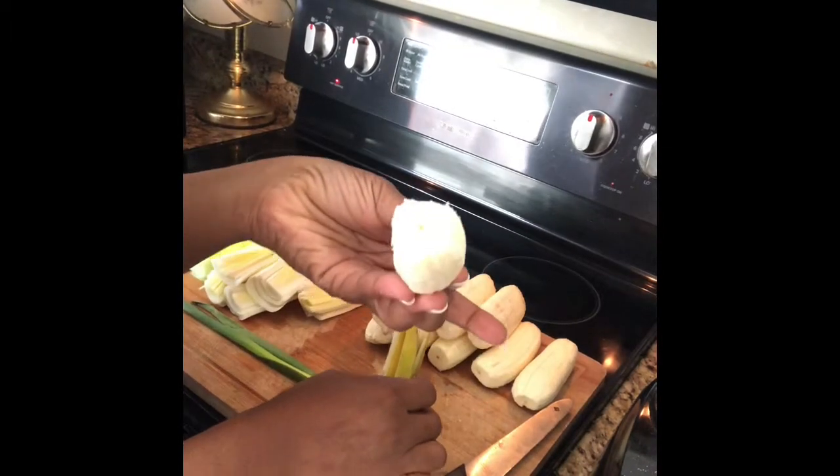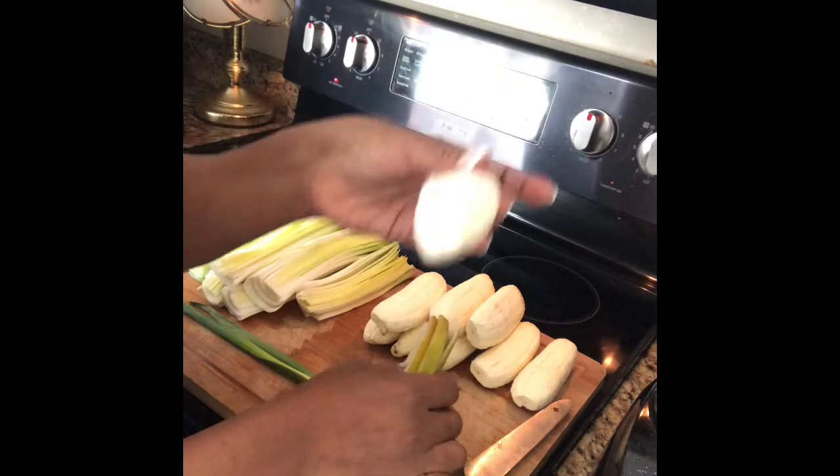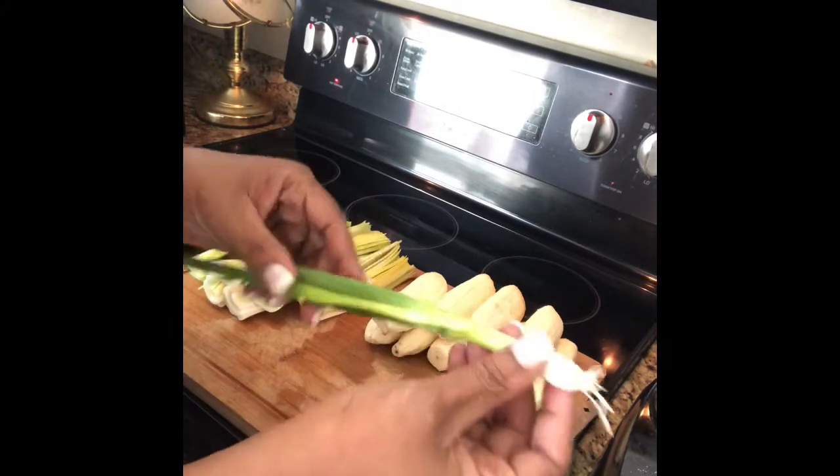That's it — there you have it, it's all peeled. It's kind of hard, it's like a potato. It's not the same as a banana — a banana peels really easy, but the bureau banana does not. Very important for me to demonstrate that.